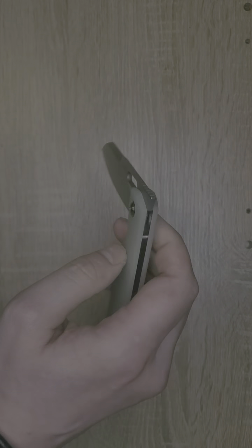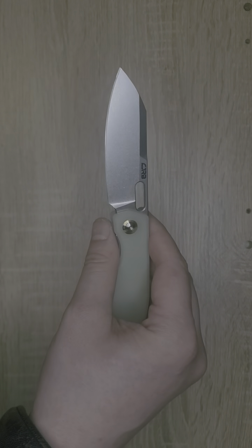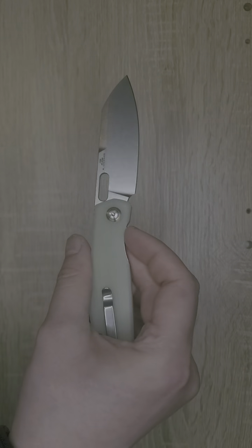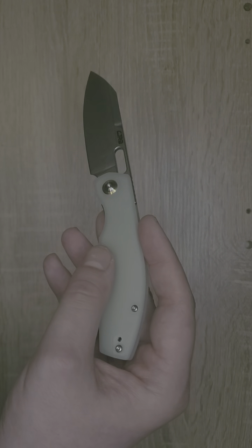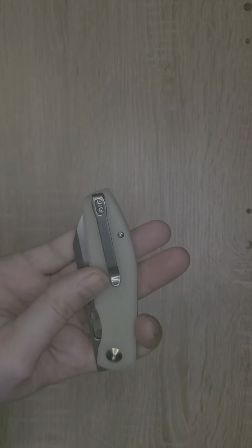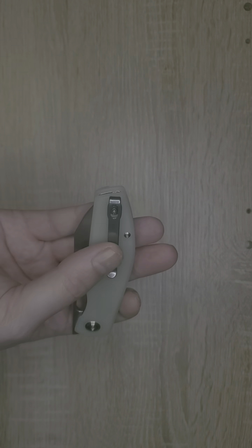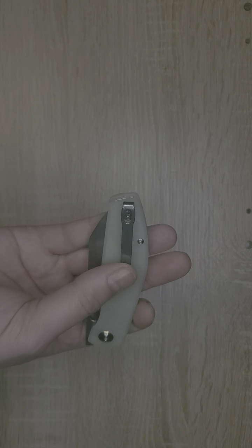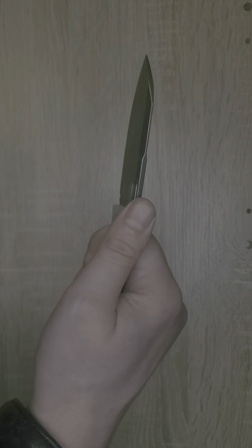CJRB did an excellent job manufacturing this knife. Part of the reason this has such great action is it runs on excellent bearings. This pocket clip is reversible, which is another great part of this knife. It goes tip-up carry, and I like this pocket clip — it does not feel intrusive in your hand at all when holding this knife.